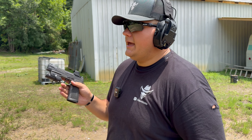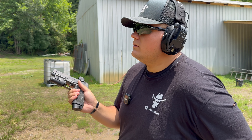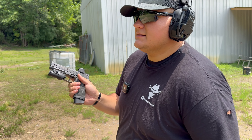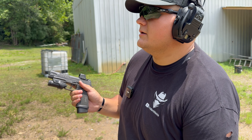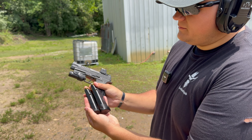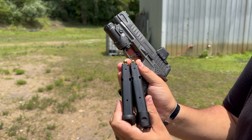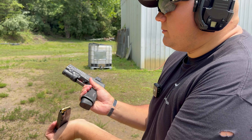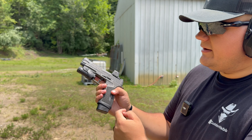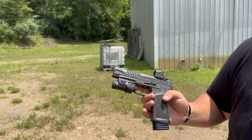The base plate is a plus-three and adds just a little bit to the magazine itself — not too much, but it gives you that extra three rounds. Comparing it to a standard magazine, you can see the difference. It is a metal base plate and has the Armory Craft logo on the bottom of it, just like everything else.